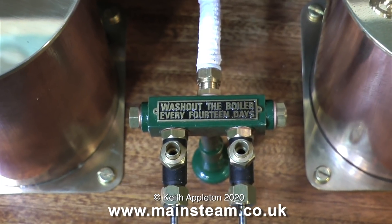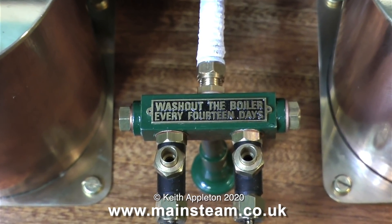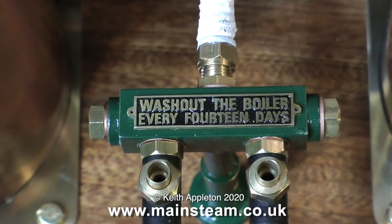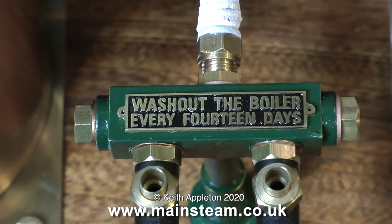On full-size steam boilers you will see metal plates that say 'wash out the boiler every 14 days' or something similar. This is a miniature version of such a plaque found on a full-size boiler, but on this plant it's really decorative — you don't need to wash out the boiler every 14 days. Every couple of months if you use it regularly would be a good idea.